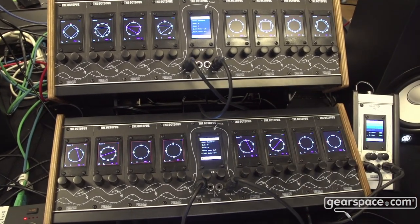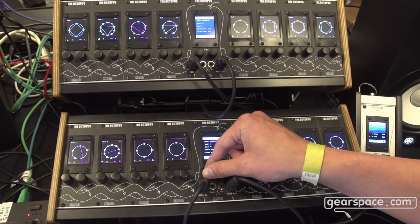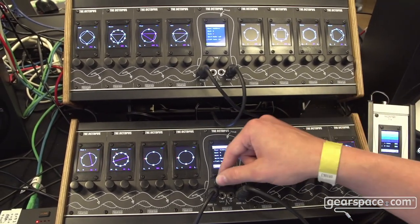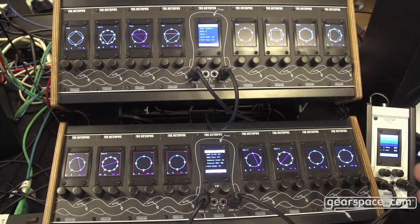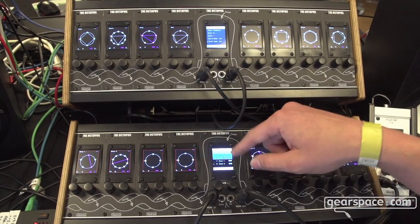You have the ability to store your presets on an internal SD card — 10 banks, each with 16 slots. You have different playback modes. And you have more settings like MIDI settings, internal clock settings, as well as the ability to use an external clock. Basically this is the menu of the main unit.